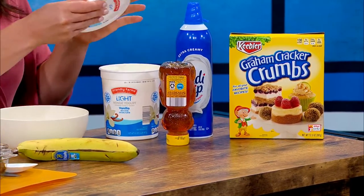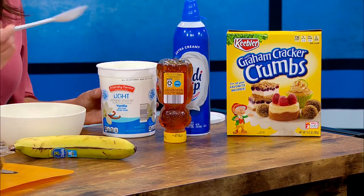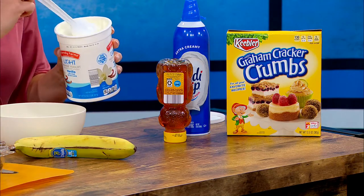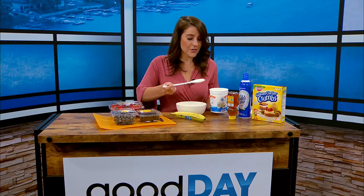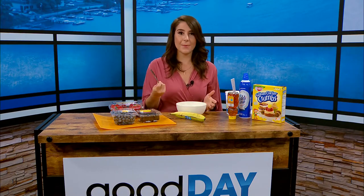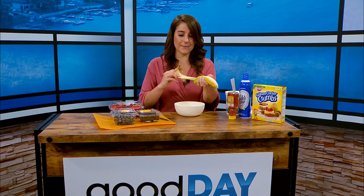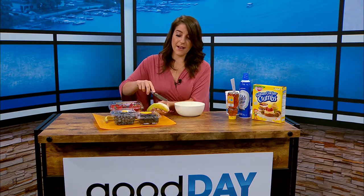So you can start there. As if you were making an ice cream banana split, you might put the ice cream in first — so we're going to put the yogurt in first. This is just vanilla yogurt. You can use whatever you want, and that's my favorite part: they're just so simple, and your kids can help. The only tool I'm using is a butter knife. Greek yogurt is so much thicker, so you can even make it into a shape so it looks like ice cream.